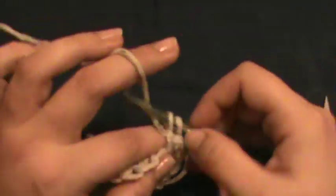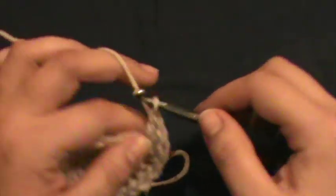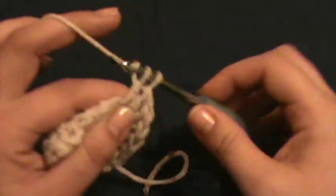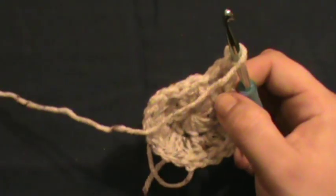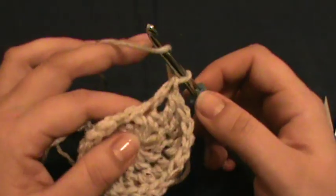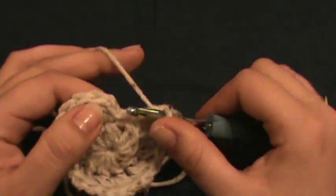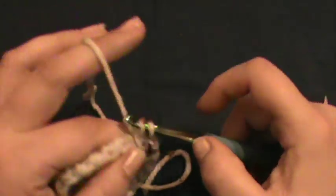Just keep going all the way around doing two in every single stitch. Yarn over, go in, grab, pull through two, pull through two, again in the same stitch. These are called increases, by the way.